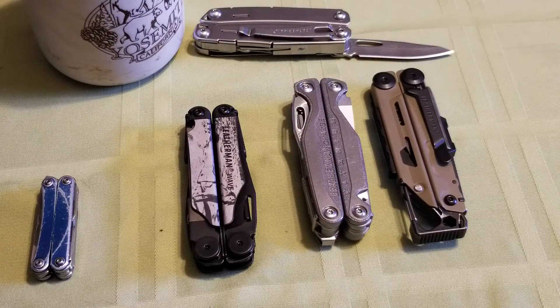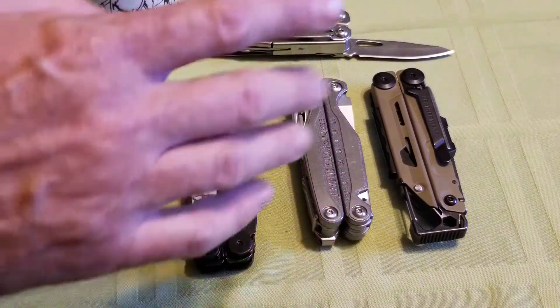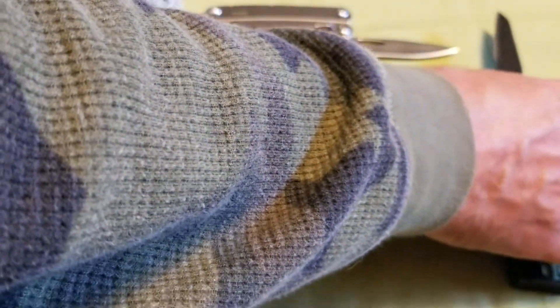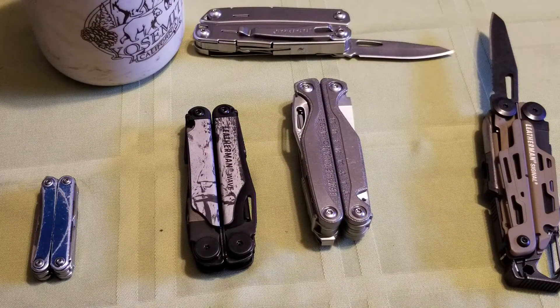The multi-tool really takes care of that for me. I save my main blade's edge and just thump on the multi-tool. They're pretty easy to touch up. All of these have come really nice and razor sharp from Leatherman — I haven't had to do any major sharpening work once I get them. I don't expect any less from Leatherman, being a fantastic company.